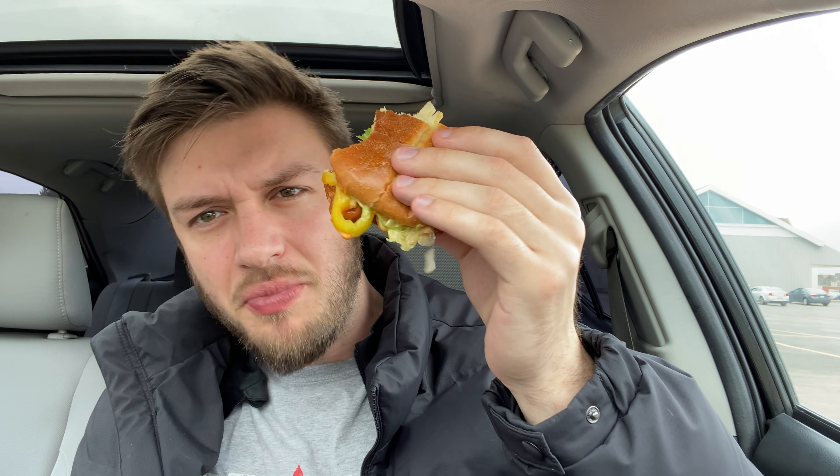The ghost pepper sauce pairs with the buffalo very well, but it makes it very spicy. This is sauced up to the moon and back. I'm going to have one more bite of this and I'll give my final review.